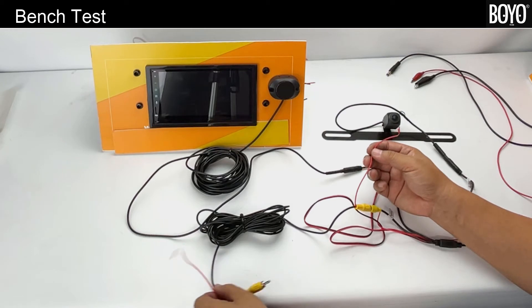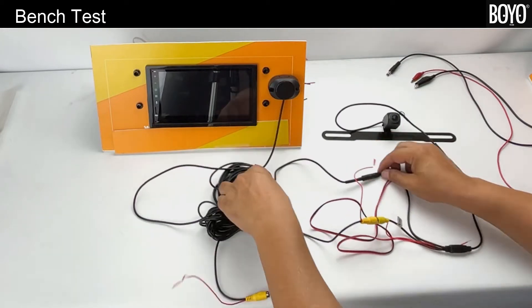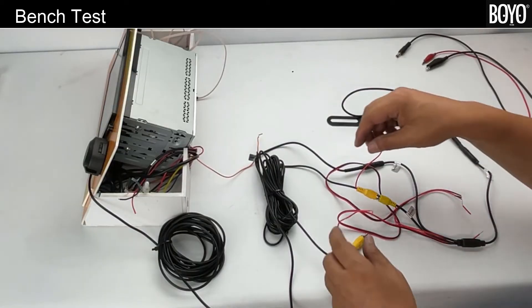The red trigger wires are continuous from one end to the other end. If a head unit has a reverse camera input, it also has a reverse trigger wire. When the reverse trigger becomes hot with 12 volts positive, it triggers the head unit to switch to the backup camera.